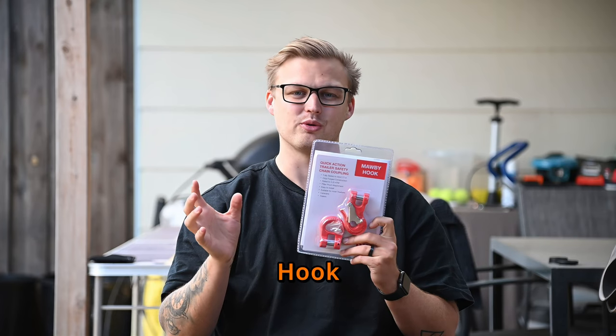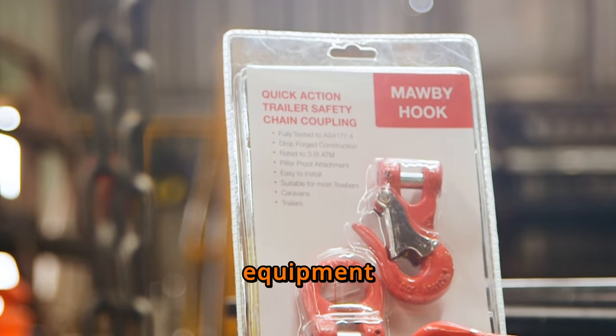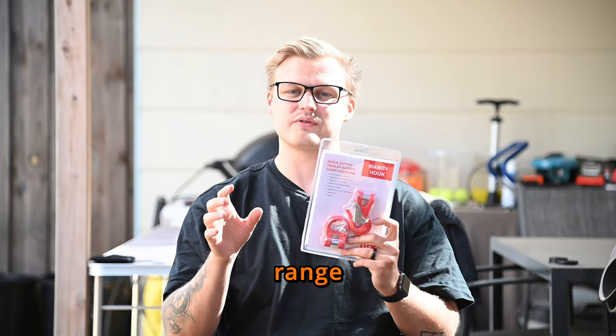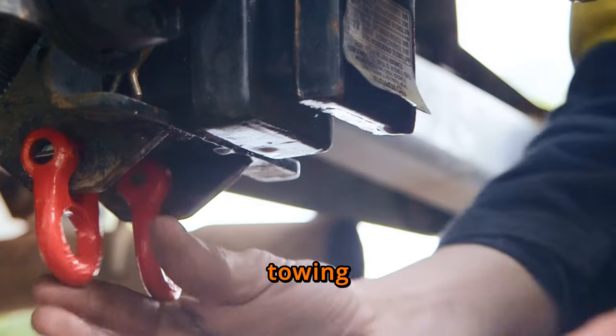Versatility is another hallmark of the Morby Hook. Whether you're towing a caravan, boat, trailer, or any other equipment, the Morby Hook is more than up to the task. Its compatibility with a wide range of towing applications makes it a valuable addition to any towing setup.